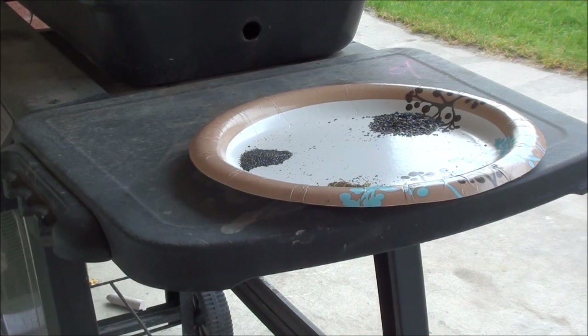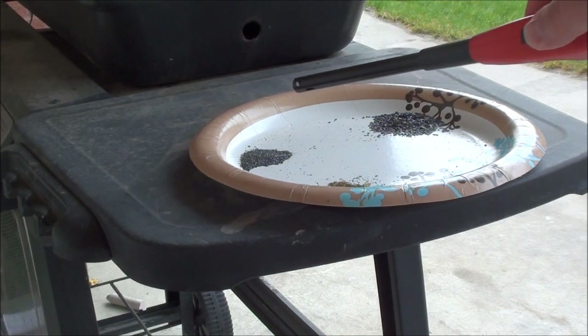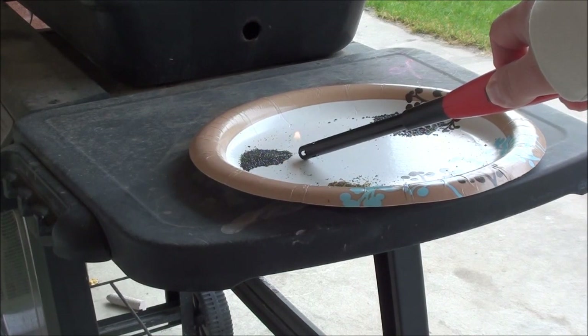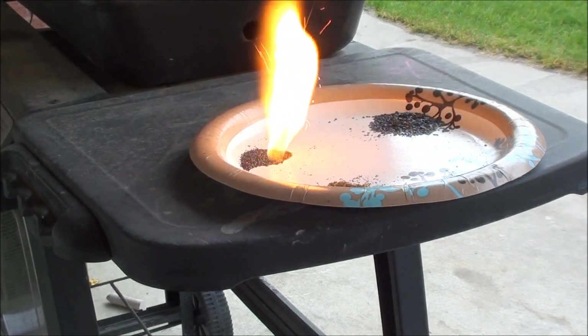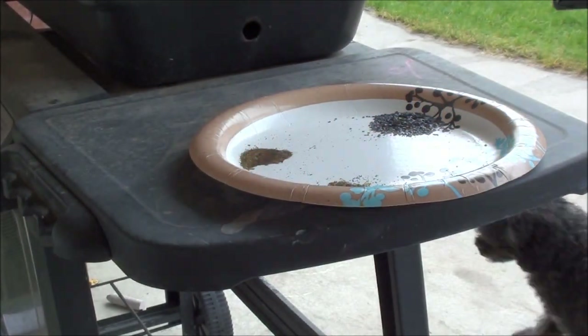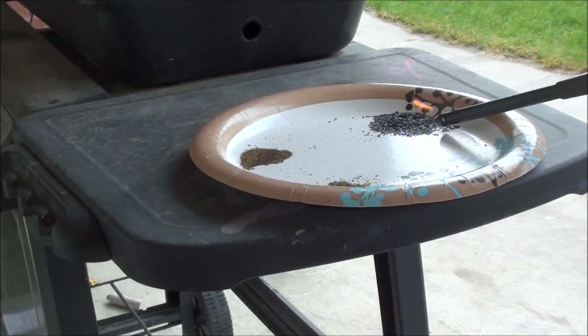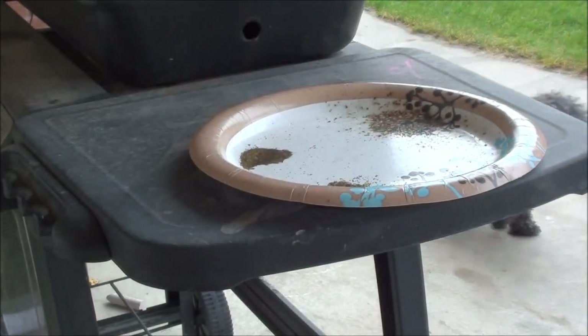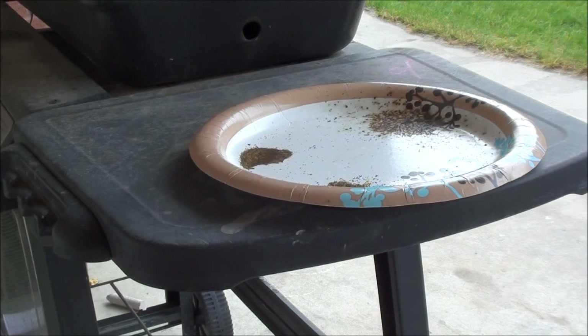The next one is the powder that came out of the Aguila slug. That's pretty cool. This is out of the Federal 1-ounce slug. Whoa! You can see that one burned a heck of a lot faster.